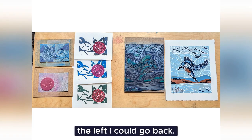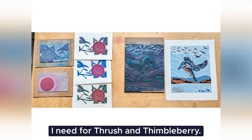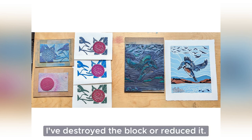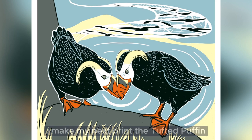So as you can see, I could go back — I've still got the two blocks that I need from Thimbleberry and Thrush, and I can print that as many times as I want on different papers. But I can never go back and print Hover again, because I've destroyed the block or reduced it. I'm going to use reduction printmaking when I make my next print, the tufted puffin print.